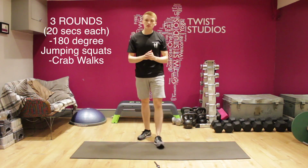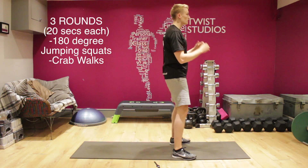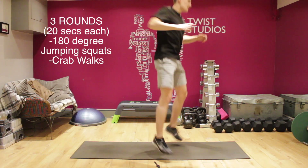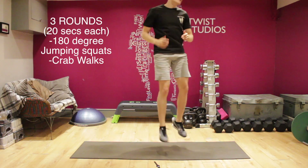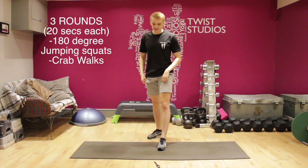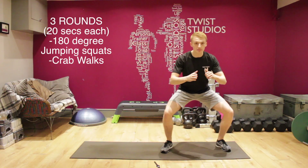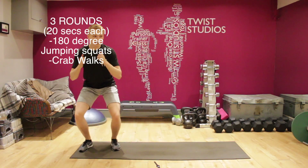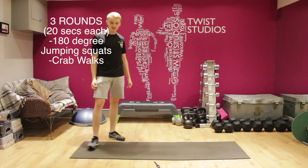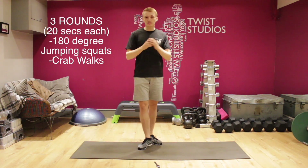The first one we're going to do is a 180-degree jumping squat. Sounds complicated — it's really not. You're going to have 30 seconds to perform as many as you can. What you're going to do: you're going to face one way, squat down, then jump up, twist your body, turn the other way, squat down, twist the other way. Squat down, twist, squat down, twist. Try and make sure you're not just going in one big circle because you'll end up feeling very dizzy and it'll make it way harder than it needs to be. Following that, you're going to do some crab walks — side to side, get into that squatting position, walk across maybe two meters and then come back the other way, staying in that squat position the whole time, walking sideways like a crab.